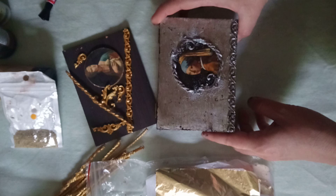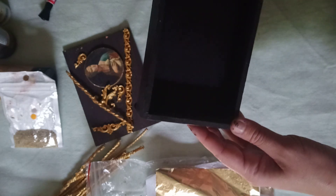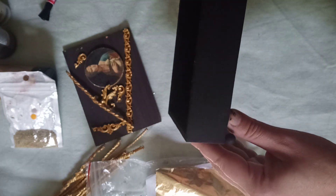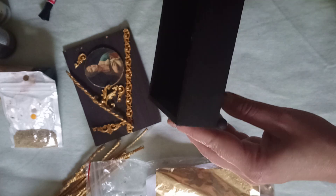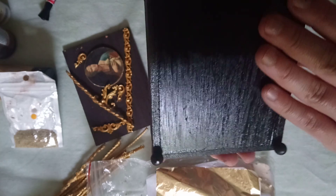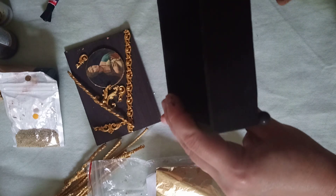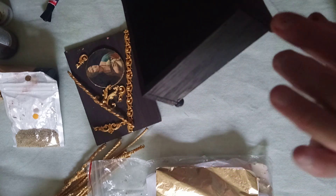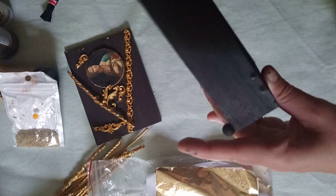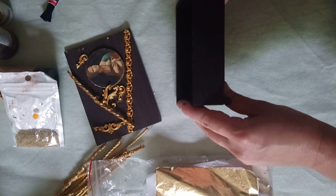So first, here's the base of our box — as you can see it's all painted dark brown, almost black acrylic. I already attached the little legs, and the bottom of it is varnished with gloss varnish. We will be applying some little decors on the sides and edges, and then varnish.